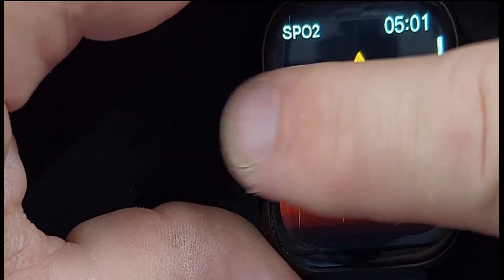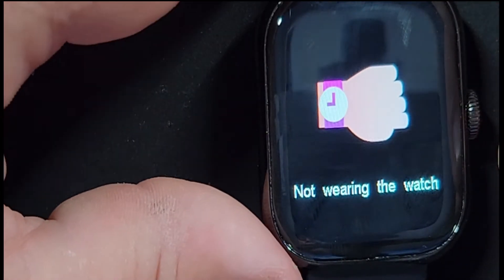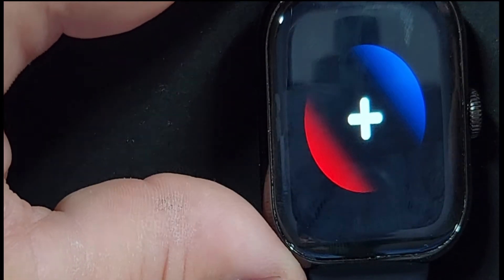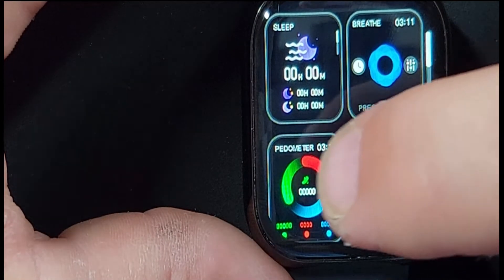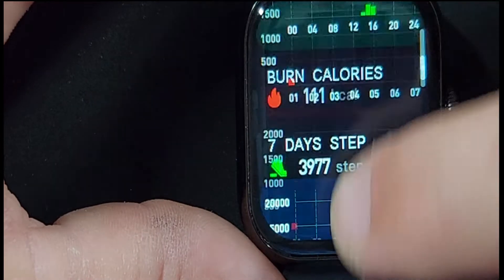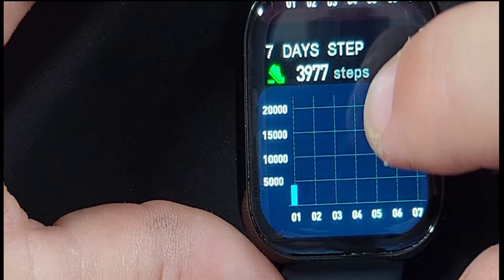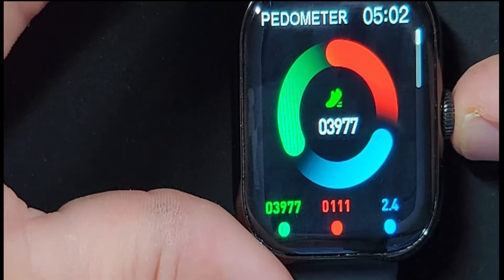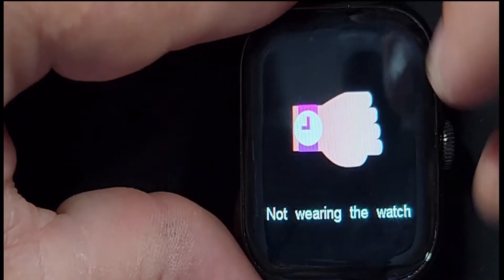Swiping from the right side to the left, this is called our favorites. I'm not wearing the watch right now, so it's going to tell me I'm not wearing it — meaning it's not able to check your heart rate, blood pressure, or blood oxygen level. But on this favorites menu, we can add whatever we want. Here's our activity or pedometer tracker, which gives you your steps for the day, your distance, and your calories burned. It also tracks it for the entire week. I've only had it on today and I've taken about 4,000 steps — really nice to have that pedometer.